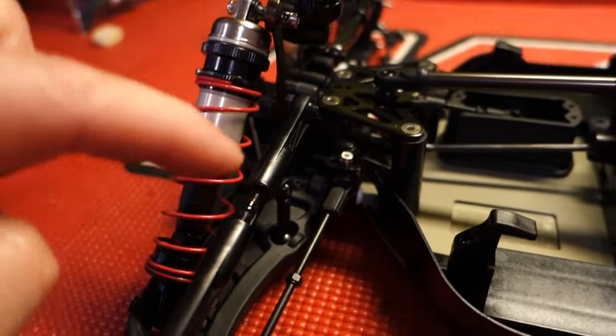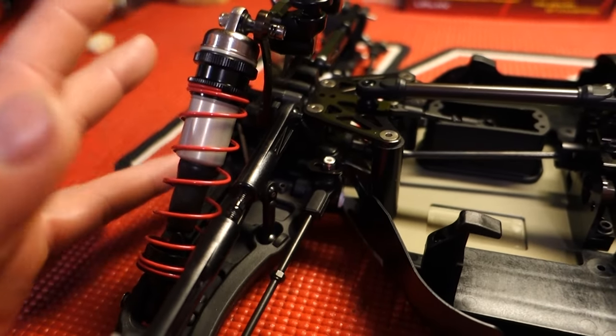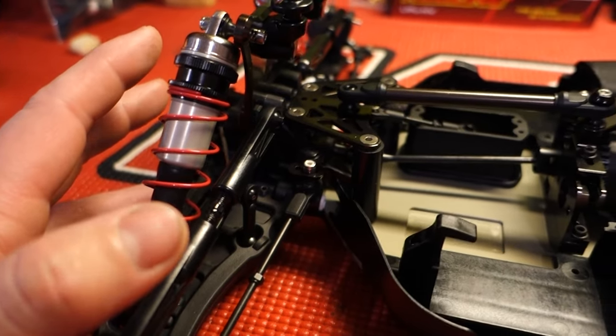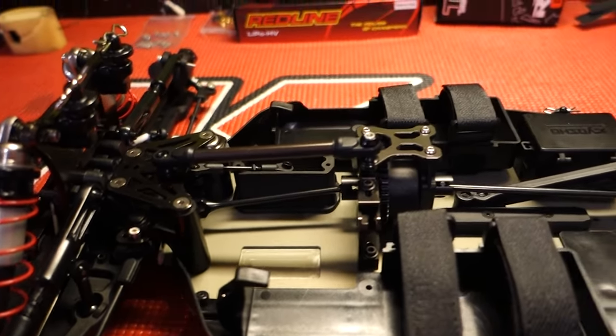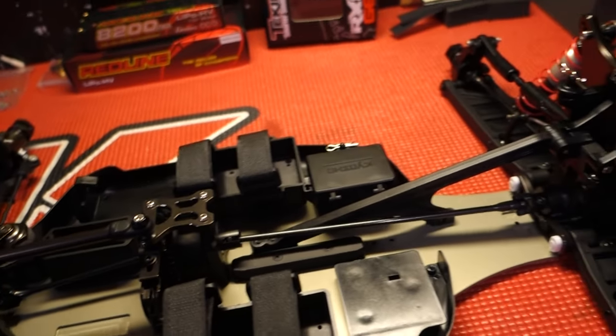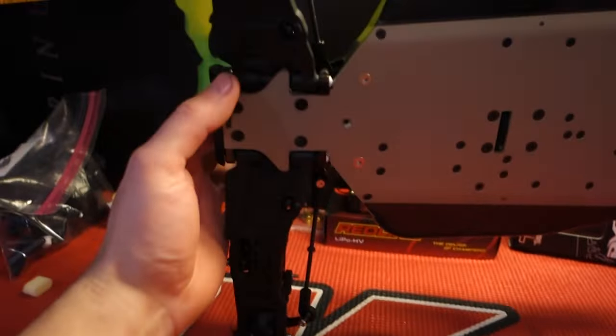The titanium turnbuckles are from Lunkard, but I'm probably not going to order another set of those. I'm just going to take them off the other car. I don't need two electric truggies — I'll barely get to run as it is. The kit went together extremely well, just like what you'd expect from Kyosho.